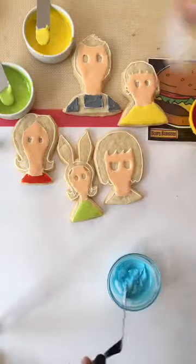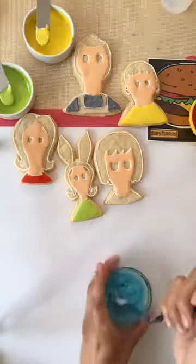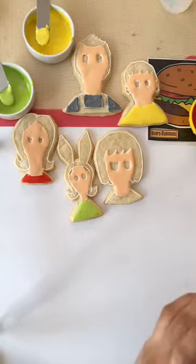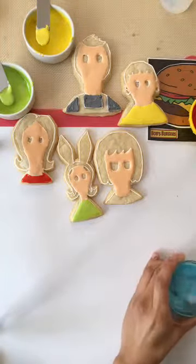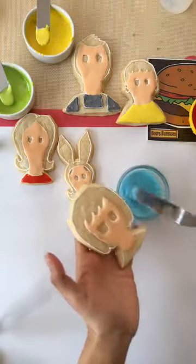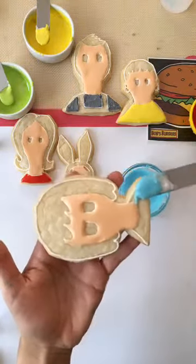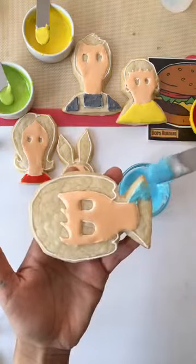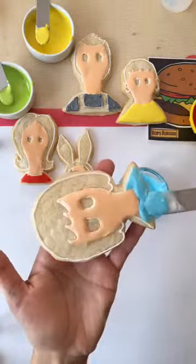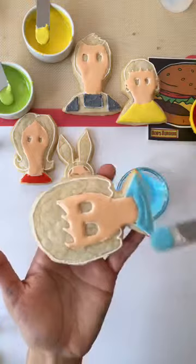So I'm going to do Tina's shirt. Good thing is that all of their hair is black. Tony would like to know where do you get your cookie cutters? I actually cut all of these out by hand with a spatula because there are no Bob's Burgers cookie cutters out there. I can get them custom made — I actually probably will, although there may be some copyright problems there. But yeah, I cut them out myself.